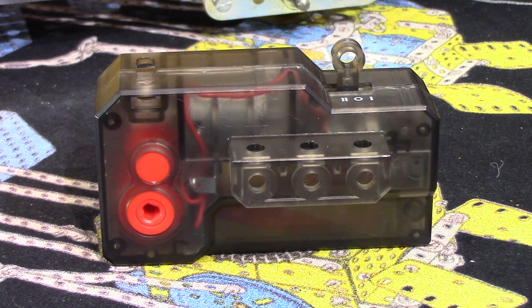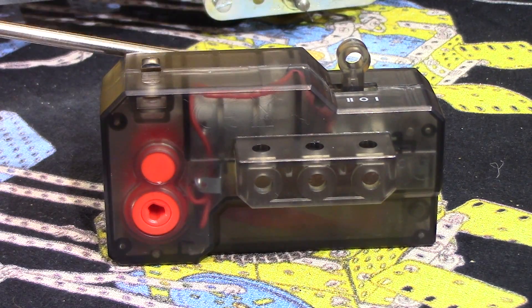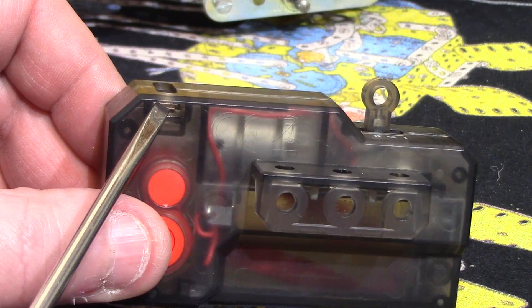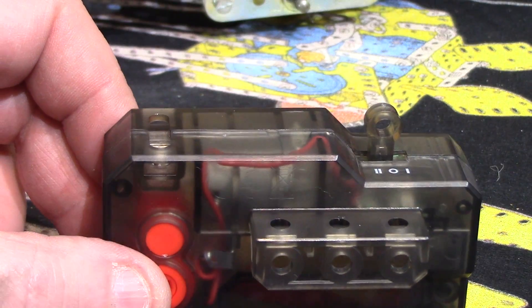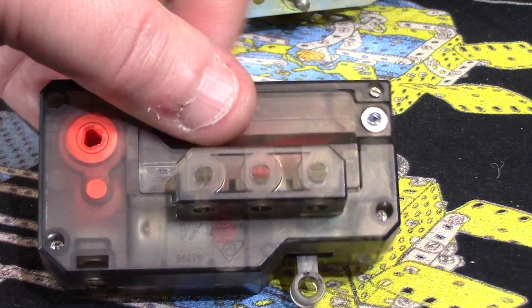This is the Mecha Block motor, and its shape sort of gives it its name. We have a switch for off, forward, and reverse, with mounting brackets on both sides. There are also holes and slots both sides to slot a nut in for additional mounting. That looks like it for the mounting possibilities.